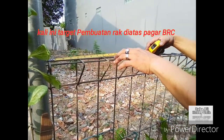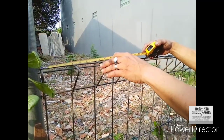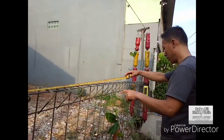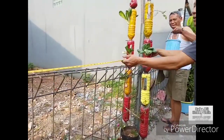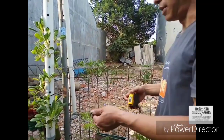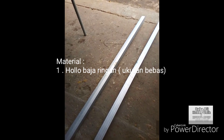Supaya pot nanti ada dudukannya, kita bikin rak yang tahan cuaca, tahan hujan, tahan panas. Berarti bahannya nanti saya pakai besi holoba jaringan, ukuran 4x4 cm. Panjang ini, kita ukur dulu. Oke sobat, cara membuat rak untuk dudukan atau tangkringan pot tanaman.